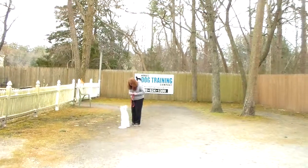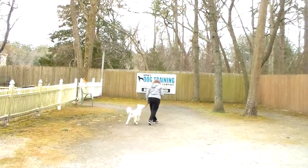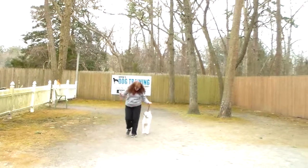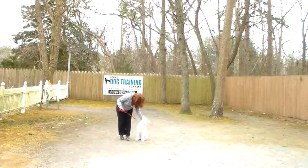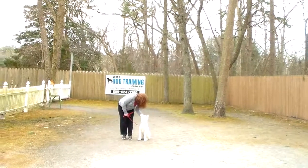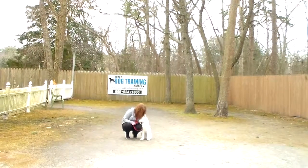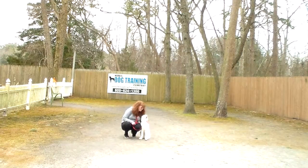Bolt has come a very long way. I know it feels like a long time to you, but he has accomplished a lot during his time with us. We have enjoyed having him — he's been a challenge at times, but he's a sweet, sweet boy and was absolutely excellent when we went to the vet's office. We love him and we will see you soon.